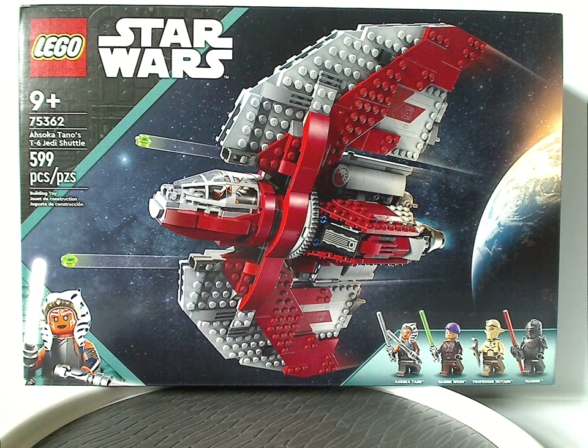Hello everyone, Dylan here with another LEGO Star Wars Summer/Fall 2023 set review. This one's on Ahsoka Tano's T-6 Jedi Shuttle, and also my first Star Wars Ahsoka review.